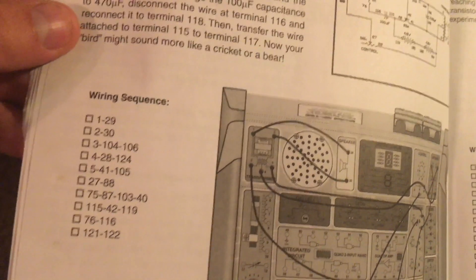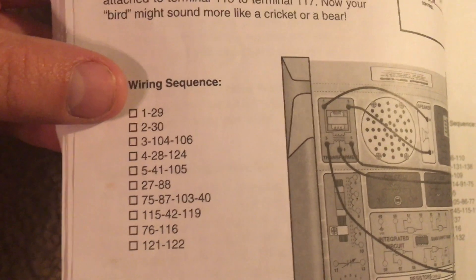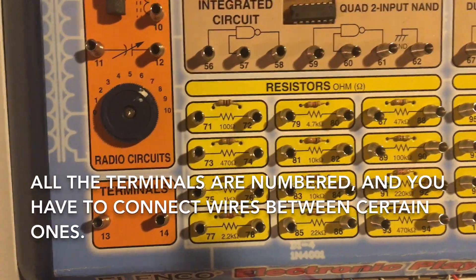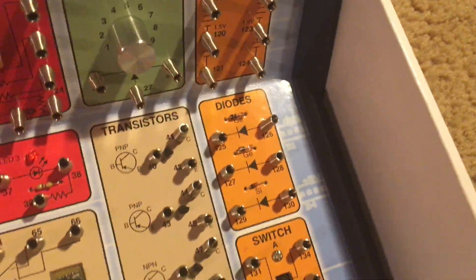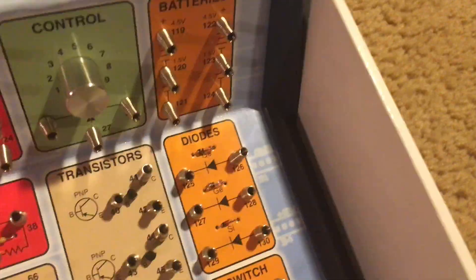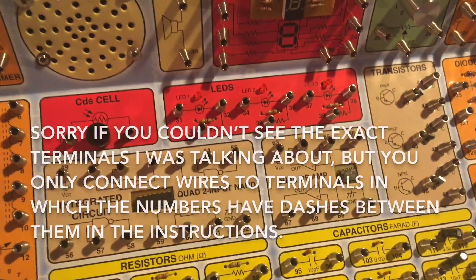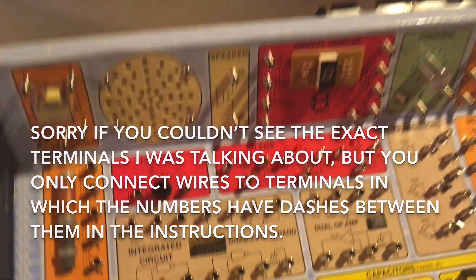Here are the instructions for a typical project. You need to follow the wiring sequence carefully. For instance, for the first step you would connect a single wire from the terminal marked 1 all the way to the terminal marked 29. Then you would take the next wire and start at terminal 2, then go over to number 30. You need to connect the wires precisely, and you may also be asked to make alternative connections to modify the circuit in some way.